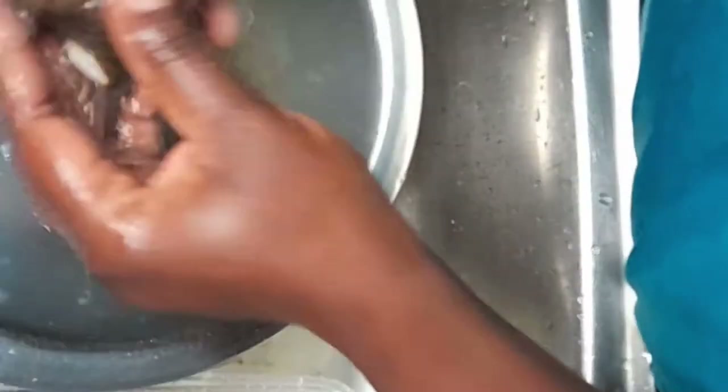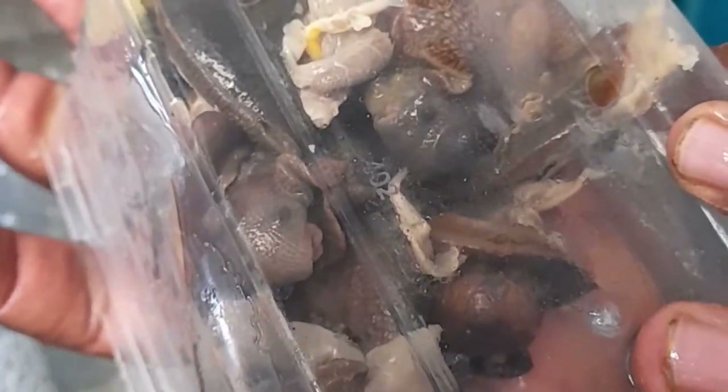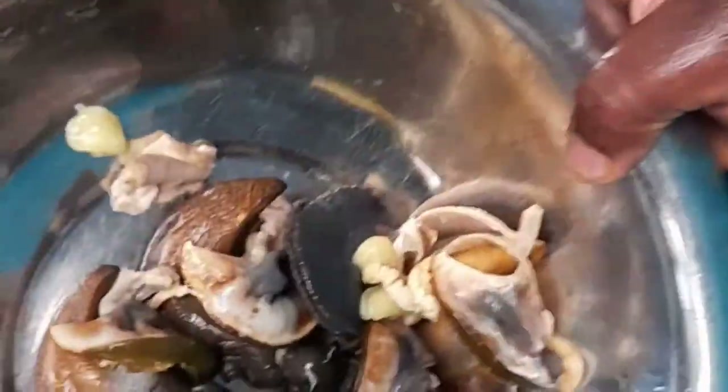I washed the snails two times using alum, because I wanted to make sure the snails were really clean. And the third time I washed and rinsed them off with water. You can see our snails are so clean.